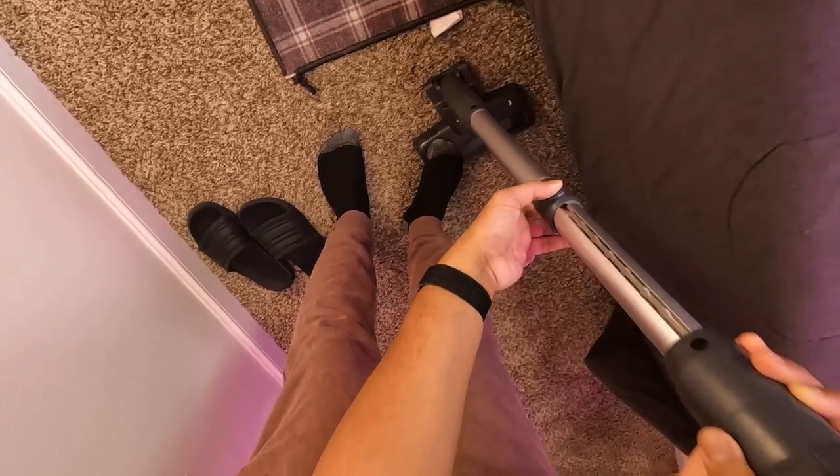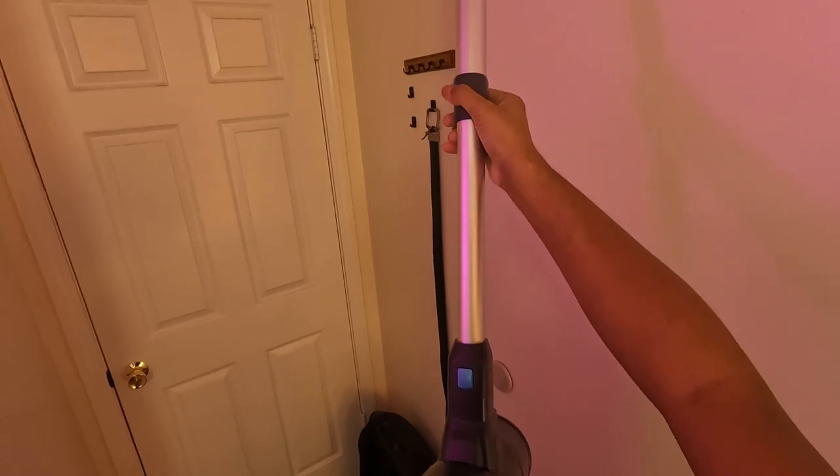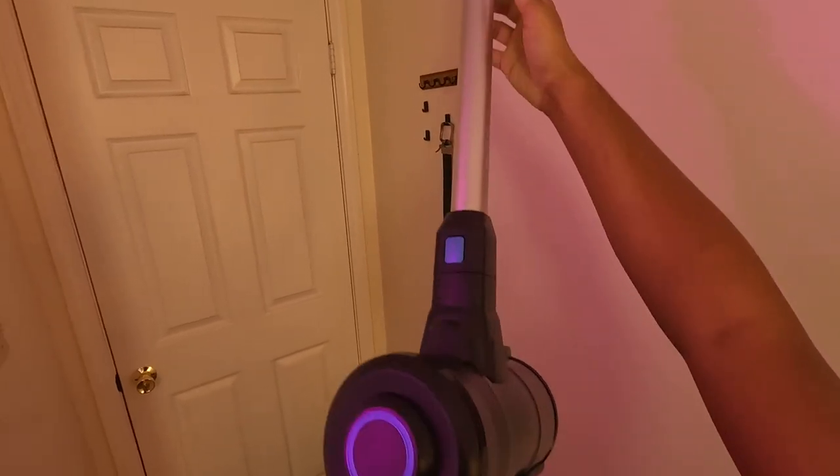The vacuum's retractable metal tube, which extends up to 43 inches, is another excellent feature. No more straining to reach those high curtains or ceiling corners. This vacuum has got it all covered.